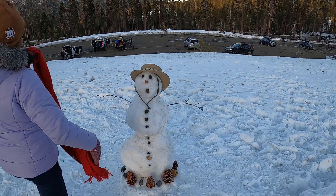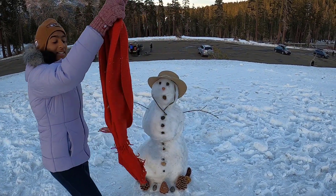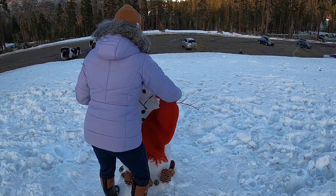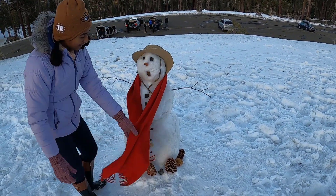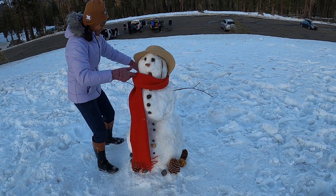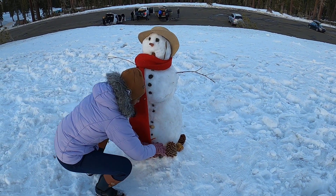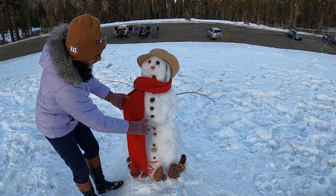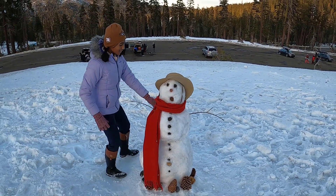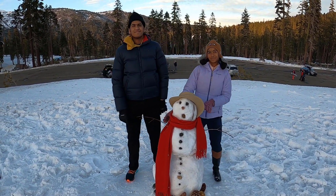Last but not least, we have the scarf — the iconic snowman scarf. We chose red because it stands out as a contrast against the white snow. There are many ways you can wrap a scarf. You can leave it loose or put it over. There are a lot of decorations you can do. And yep, that's it — that's our snowman. That's how you make a snowman.